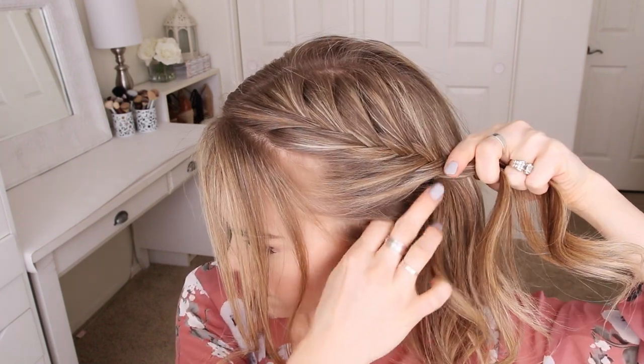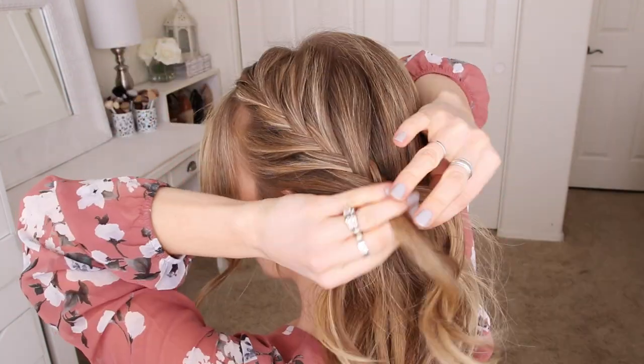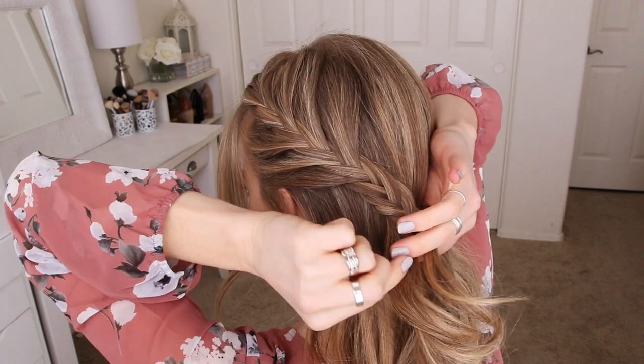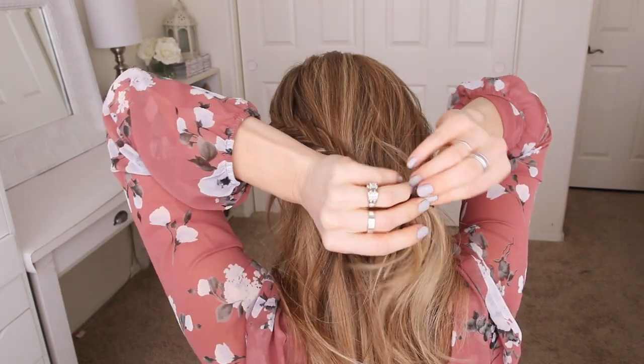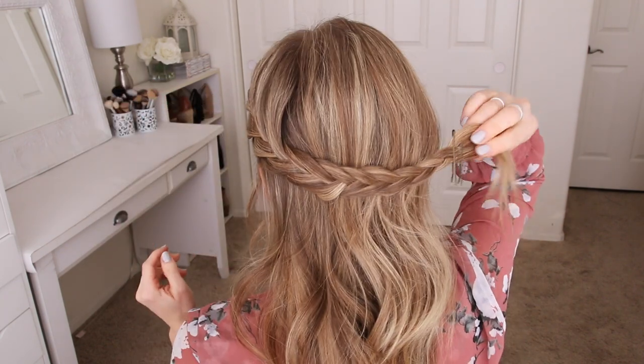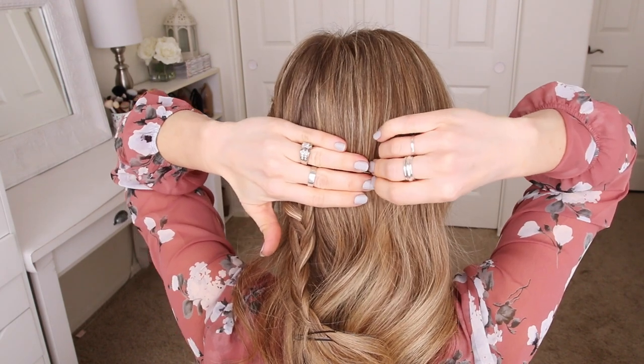Once I've brought in a section of hair at my ear, I'm going to stop adding new sections into the braid and just continue the fishtail braid a little further down, then cross a bobby pin over the bottom. Next, I'm going to slide some bobby pins along the back of my head that line up with the braid, just to help create an anchor for the bun.